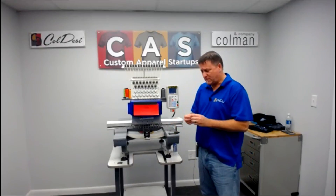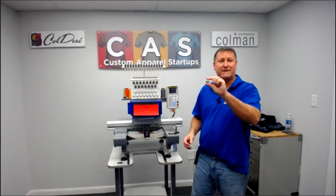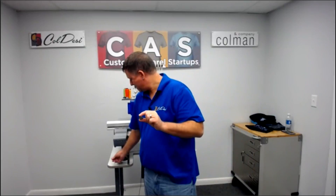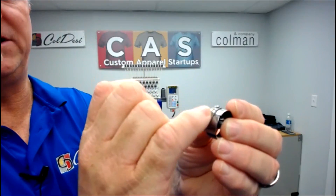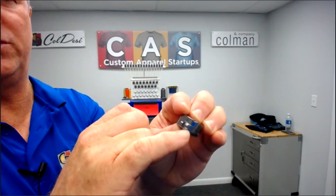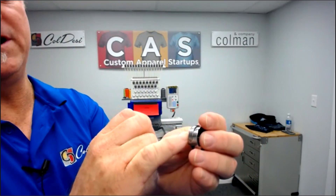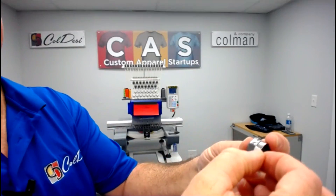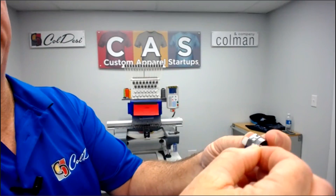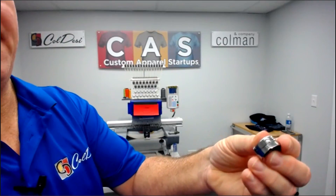The other thing you want to do — I'd do this maybe every week or every couple of weeks — is make sure that your bobbin case doesn't fill with lint, dust, or particles from your garments or thread. On the side of your bobbin case you can see a little spring; this is your tension spring. Occasionally, just get a very thin piece of paper and slide it underneath the spring, moving it back and forth and up and down to get out any excess lint and thread particles. Keep that nice and clean.